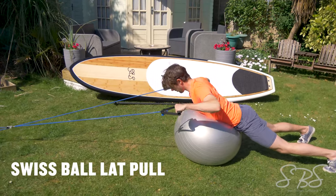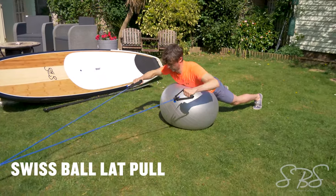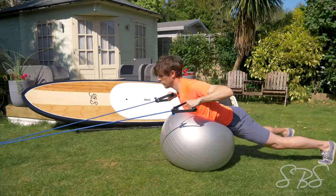The Swiss ball lat pull is a great exercise to build up those strong paddling muscles. It uses the biceps and the lats as well as the posterior chain to help stabilise your body throughout the movement — perfect for building endurance in the shoulders.